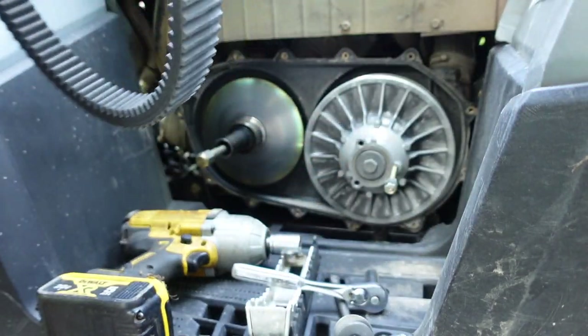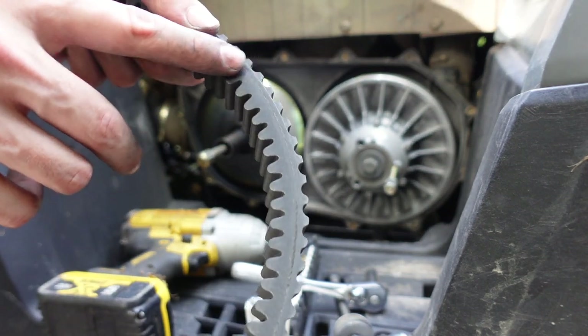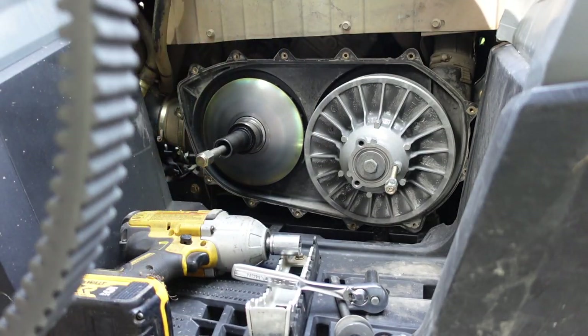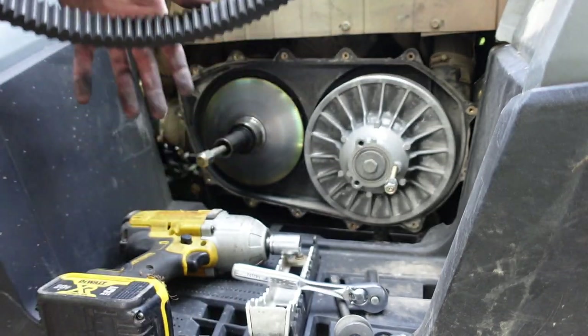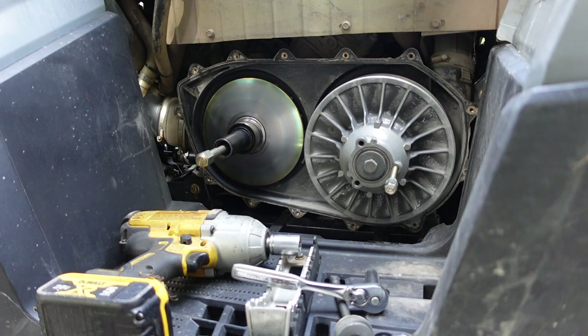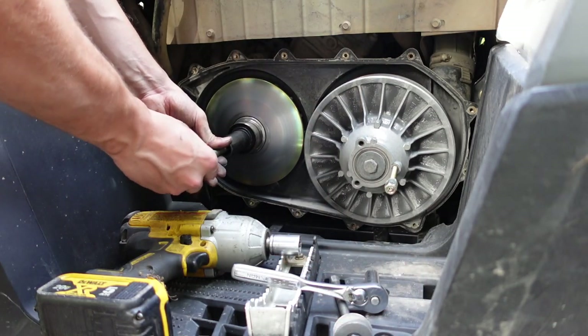The belt comes right off. You can tell this belt was getting a little torched — look at that. Not too bad though — this is actually the Super ATV Badass Belt. It's kind of worn out, you can't really read it anymore. Got something different we're going to try. Let's get this primary off — probably going to be a three-quarter bolt just like the other one.